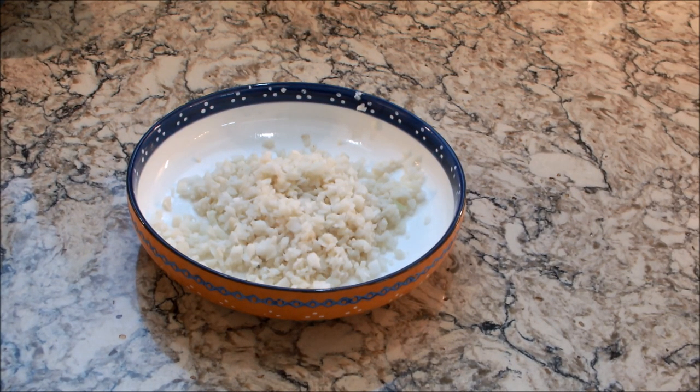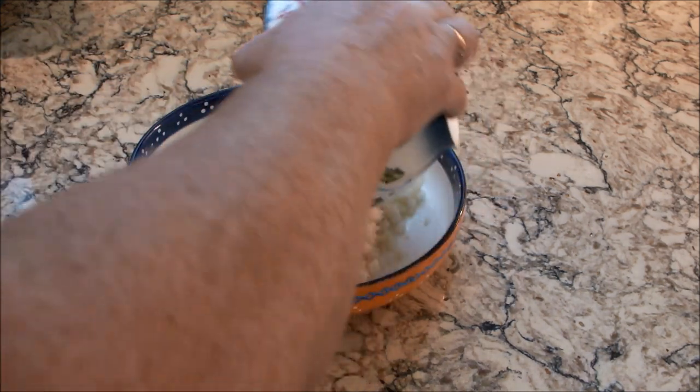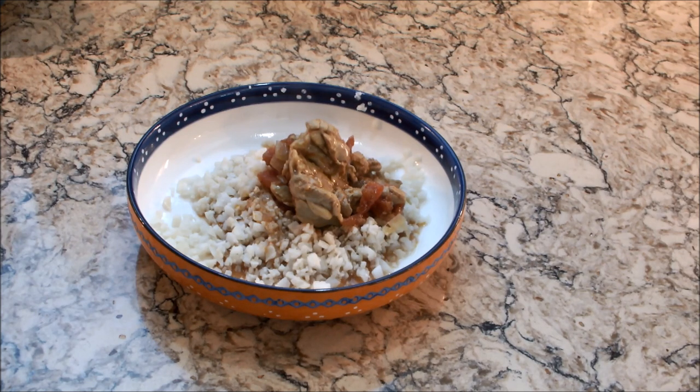This is actually cauliflower rice because I'm on the keto diet, but it's best served with basmati rice. It's absolutely delicious. With the cauliflower rice I just blanched it for about a minute because I don't like it overcooked. These are options for the keto diet, or if you're diabetic, or if you just want a healthier option.